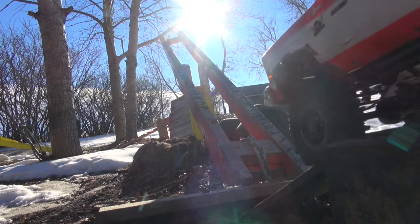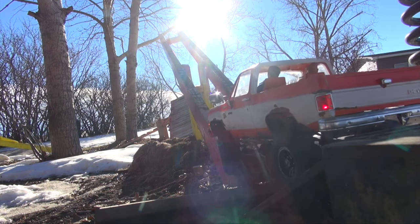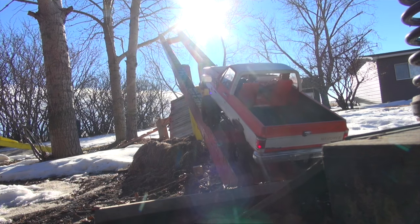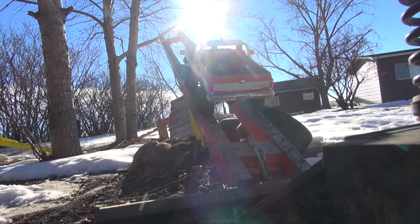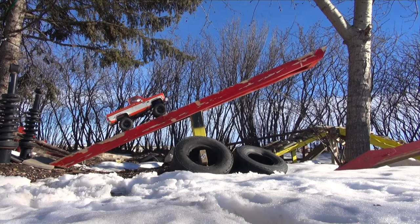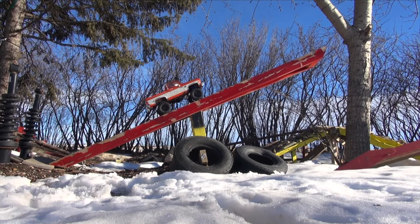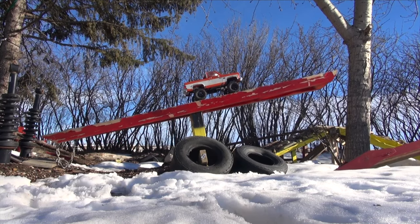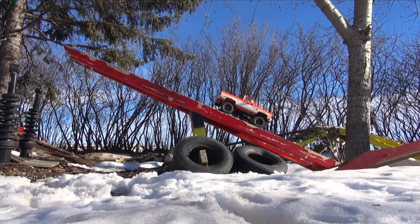All lined up, ready for the teeter totter. The approach has always been the challenging part with this teeter totter because the boards are twisted from weathering, which is actually a great challenge. This is a very nose-heavy truck, so I'm going to try to balance the teeter totter so we don't get a bunch of slap back. I do have a counterweight chain on the other side.